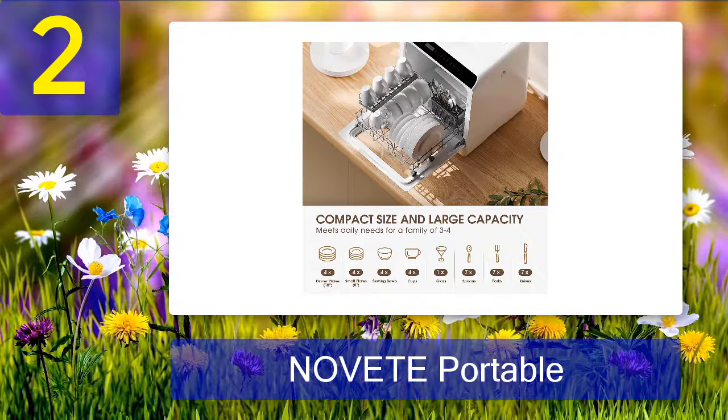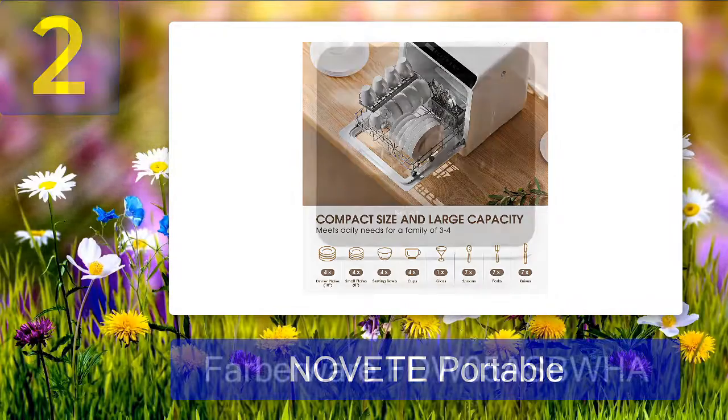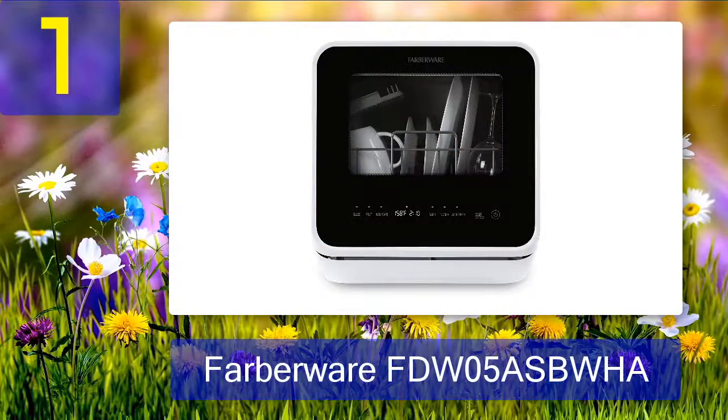You can even fit more if you know your way around loading dishes. The only issue with this dishwasher is that it doesn't come with instructions on changing the LED bulb.